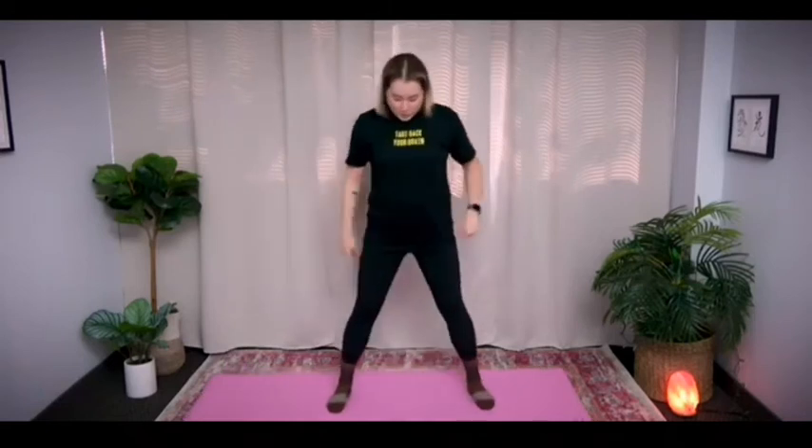Great job. Now bring your feet a little bit wider than shoulder width apart. We're going to do 20 squats. If it's too difficult for you, please listen to your body and adjust to your physical condition. Hands on your waist. Let's go.